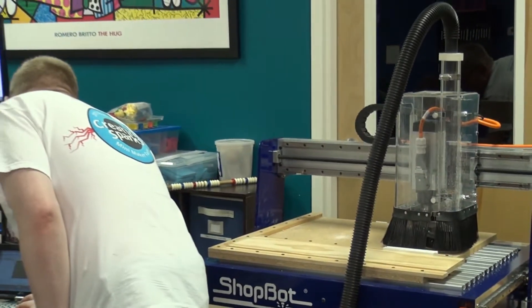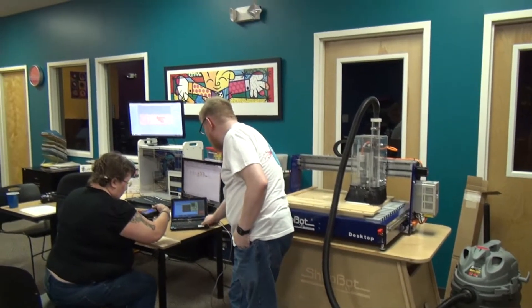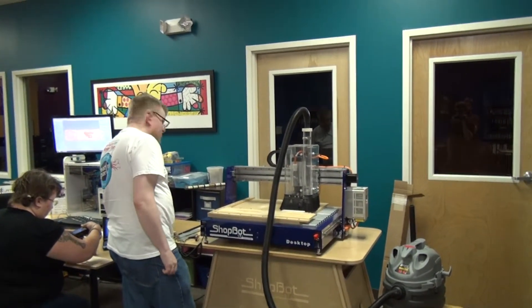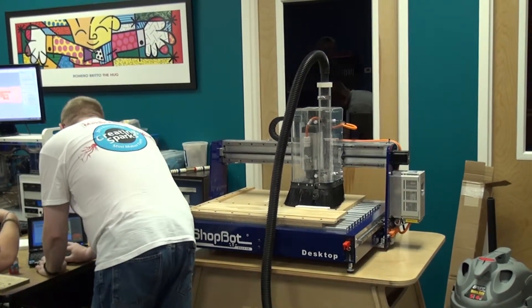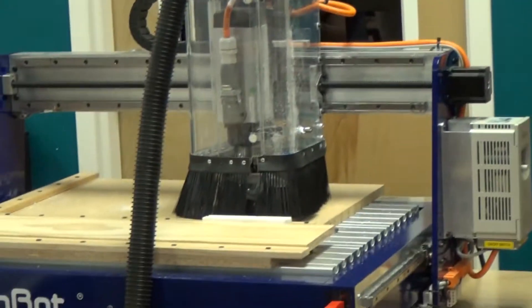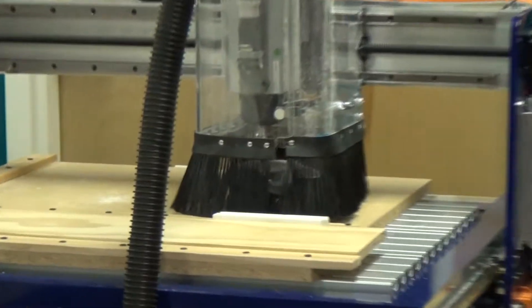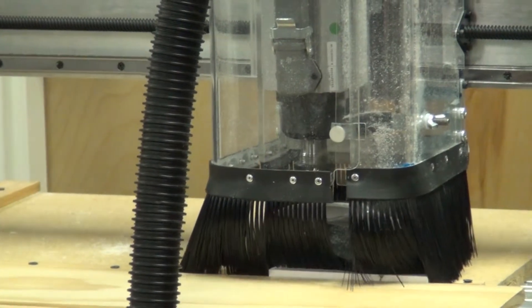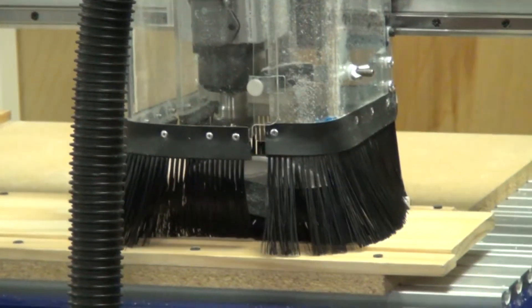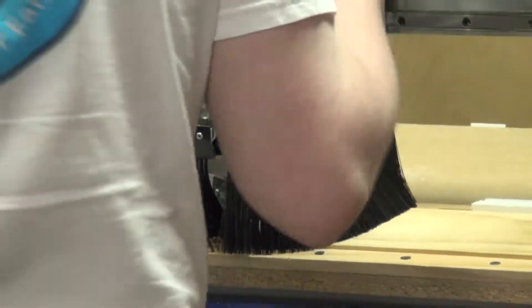All right, now on this same control pad I've got X, Y, and Z controls, and you can use your cursor keys to manually move this around — you can see the stepper motor is working. The first thing I'm going to do is zero the Z-axis. I'm going to take it manually and put it about here, which is about the center of what we're cutting, and I'm going to lift up this head a little bit to make sure I'm clear. I'm picking a spot more or less in the middle to average out any errors.